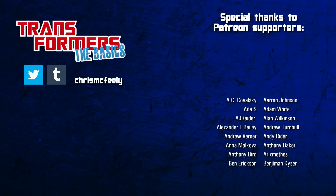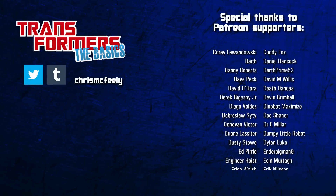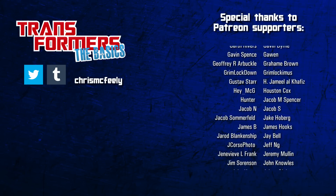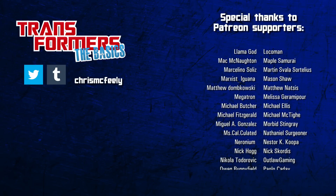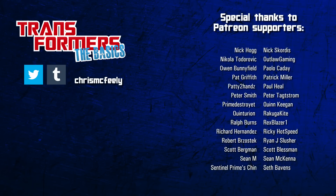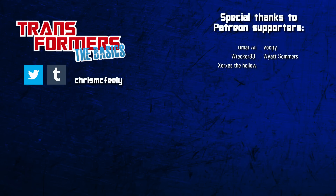And those are the basics on the Omega Sentinels! Would you like to see these big guys get more time in the spotlight? Make your voice heard in the comments! If you've enjoyed this look at Transformers history, make sure to subscribe for more Cybertronian lore, ring the bell to get notifications for new episodes, or get early access by supporting the series on Patreon!